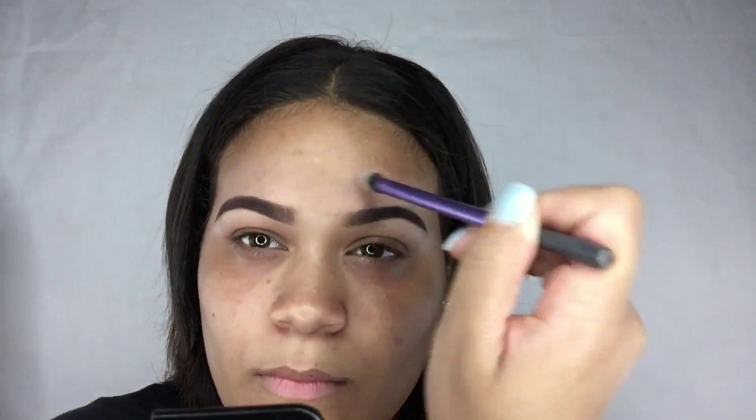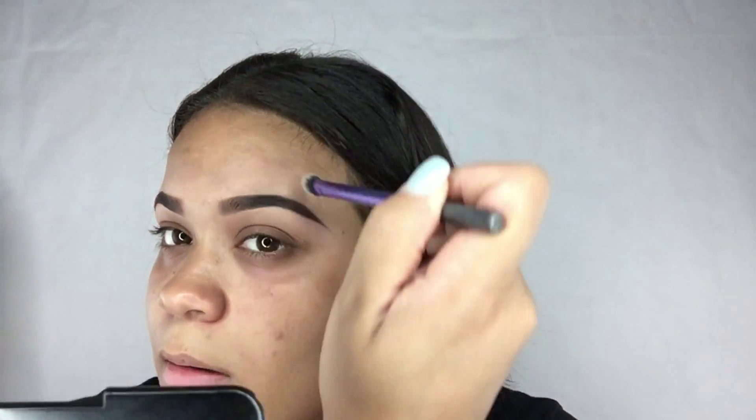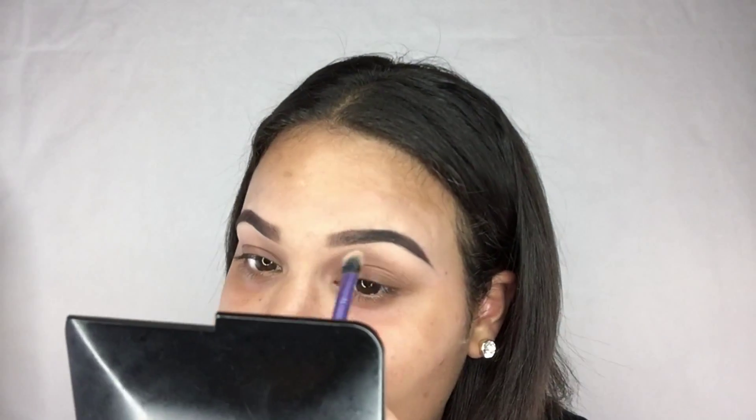I am now taking my Real Techniques blending brush and blending out all the concealer I applied under and around my brows. I want to make sure I have a nice, smooth, blended area so that when I put on my foundation, nothing looks mismatched.